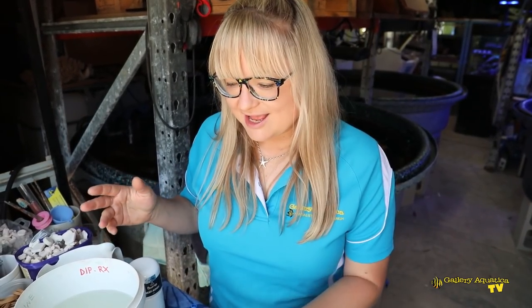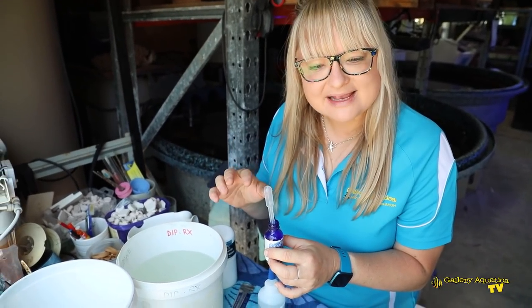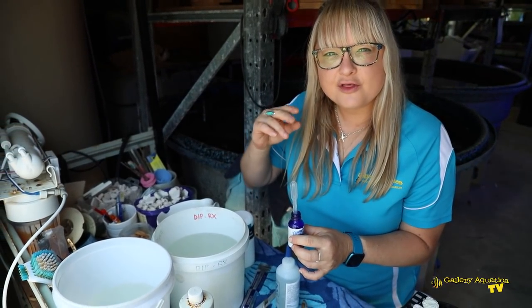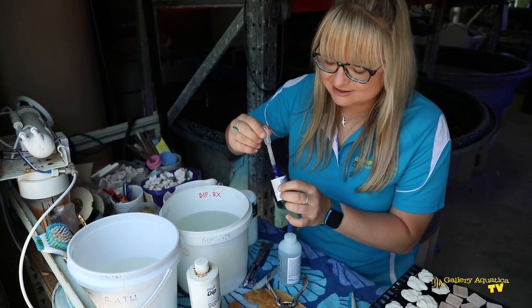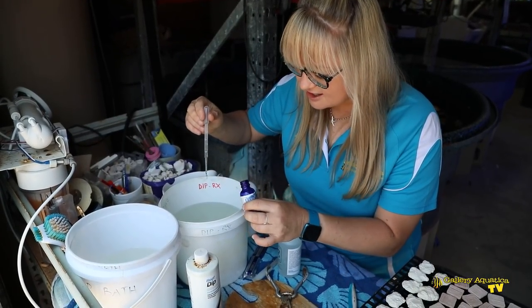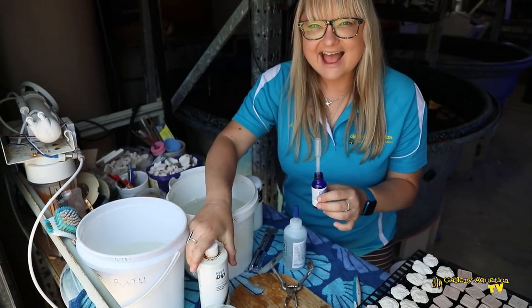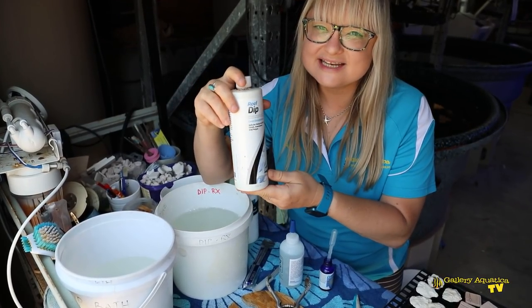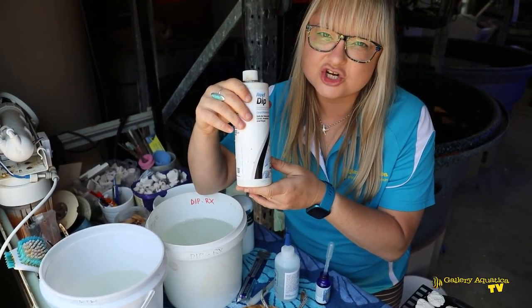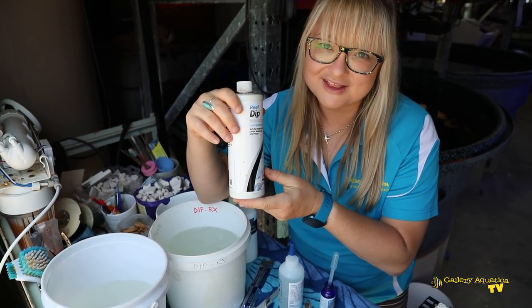The first thing we're going to prepare is the coral dips. We're going to use Coral RX initially to remove any potential pests that may become further exposed as we cut away from the coral base. And also the Seachem iodine-based dip to assist with regenerating the tissue of the area that we're actually going to cut once we've done the fragging.